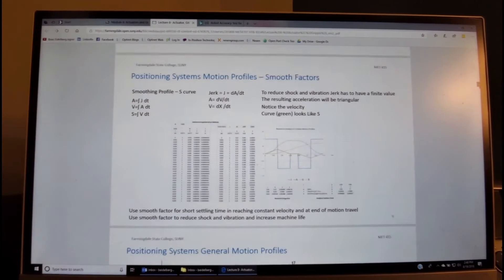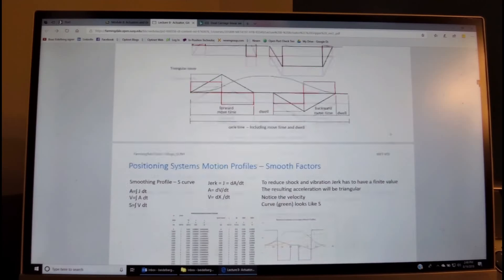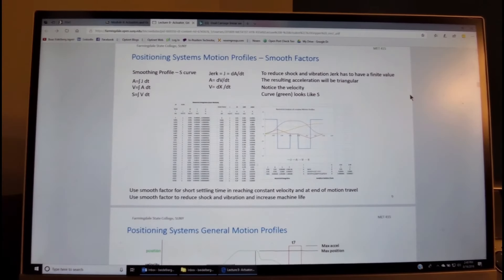In many cases, when the acceleration profile is square, the rate of change of acceleration — defined as jerk — is infinite at the transitions from zero to a finite level. This is the main root cause for machine vibration, shock, and reduced lifetime. A way around this is to develop a profile with triangular acceleration and a square jerk. With a square jerk, acceleration becomes linear, velocity becomes an S-curve — sometimes called a smooth factor — and displacement becomes even smoother.